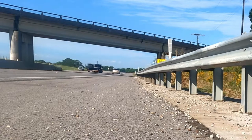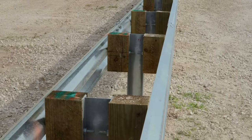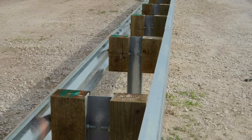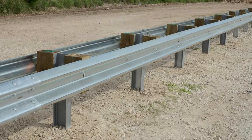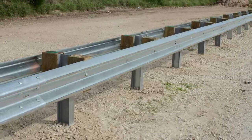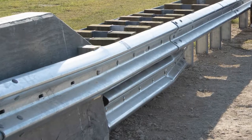Texas motorists are safer thanks to roadside barriers that keep vehicles from leaving the roadway. W-beam median guardrail barriers and median concrete barriers both work well by themselves. But when the two systems are joined, it's that transition space that has not been MASH approved until now.